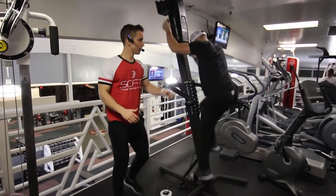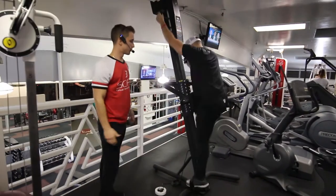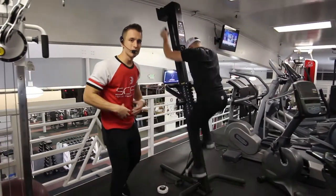Back is flat, shoulder blades are pulled back. He's raising his knees up to his chest, stomach is in tight.